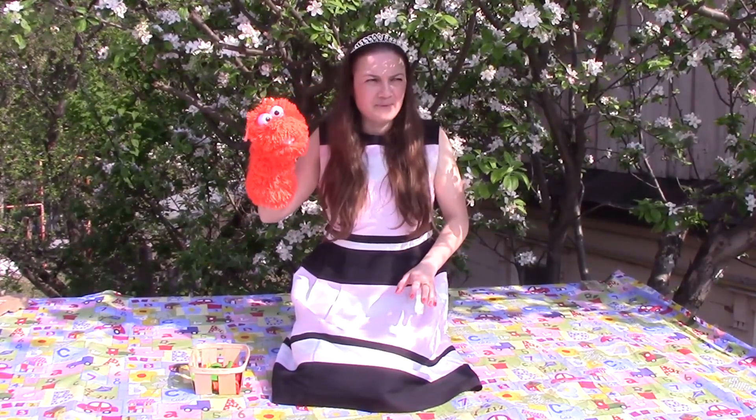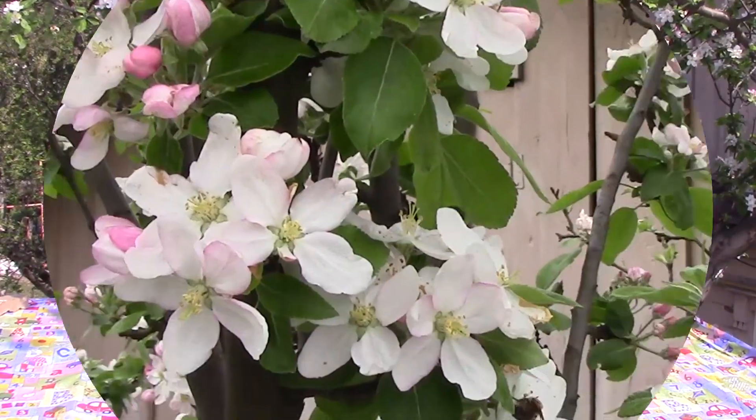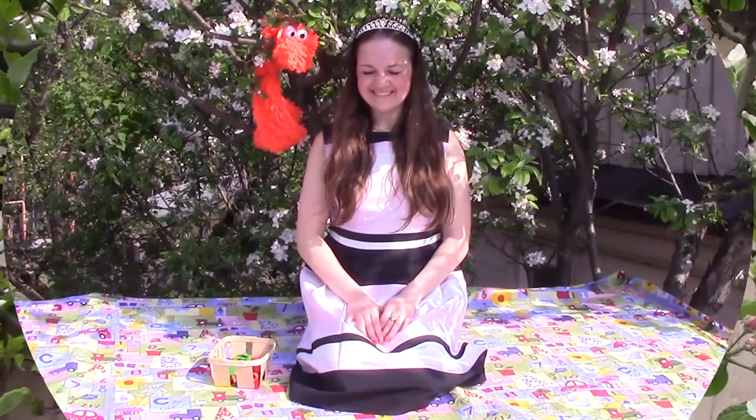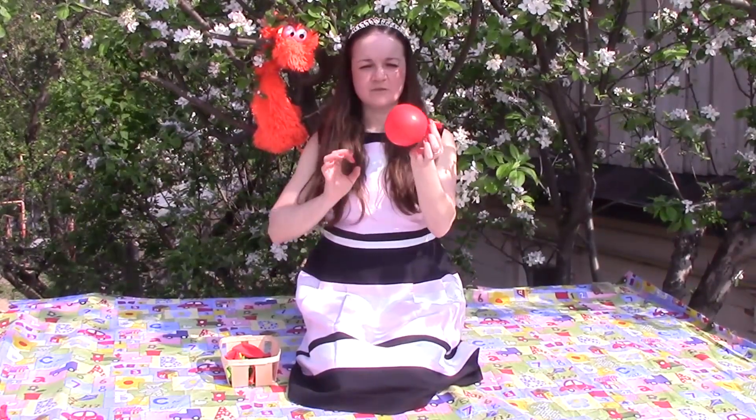Start, start! I'm hungry! Look, a lot of bees around me. Let's start from the red. Small, small future apple.